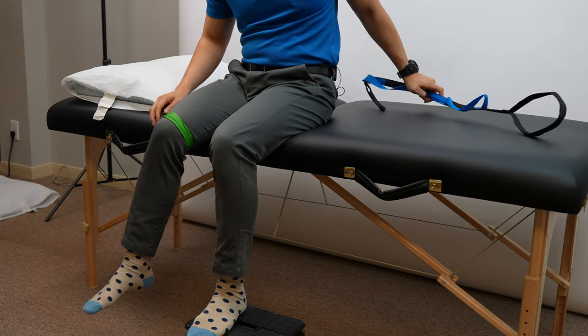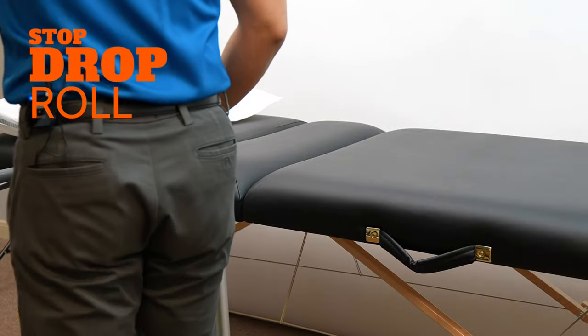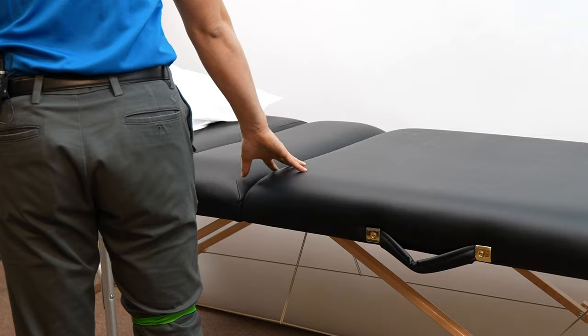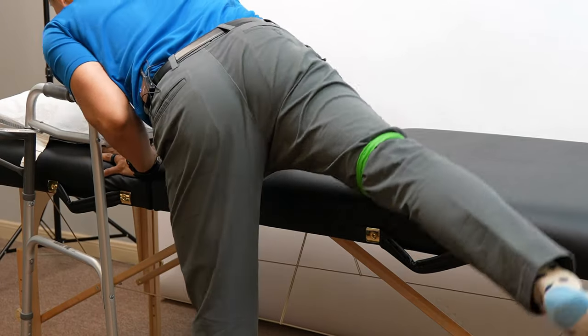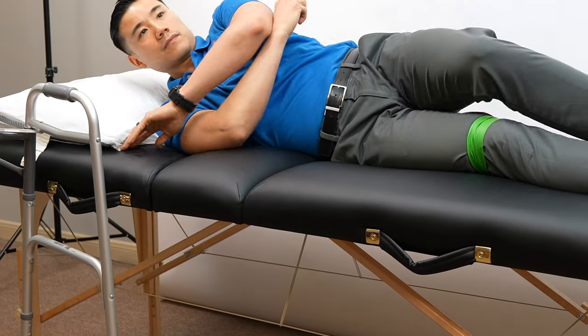Scoot towards the edge of the bed and use both hands to push yourself into a standing position. For those of you who don't have a leg strap after total knee replacement, there's a technique I teach called the stop, drop, and roll. You want to come as close to the bed as possible with the surgical knee right next to the bed. Lean forward to drop your torso and arms onto the bed, putting weight on your non-surgical knee as the surgical knee tilts backward until it's on the bed.